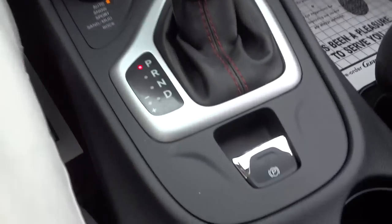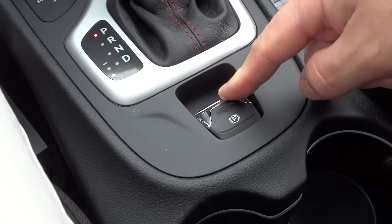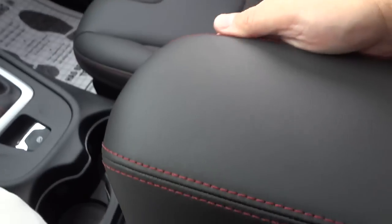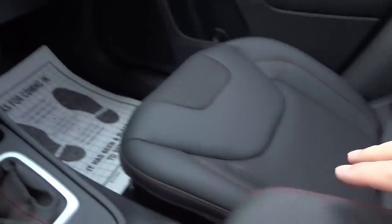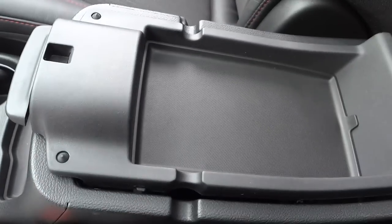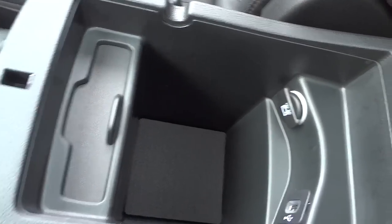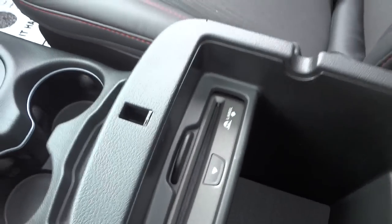This is an electric parking brake — pull it up to engage and push it down to release. Cup holders are there, along with a little pen holder. The armrest has red leather stitching and lifts up in two parts: the top shallow section is good for a cell phone with cable routing channels, and the bottom is your main storage compartment with a 12-volt power supply and a USB port. The CD player is also tucked in here — kind of a secret spot.